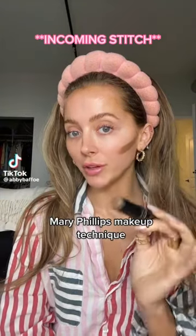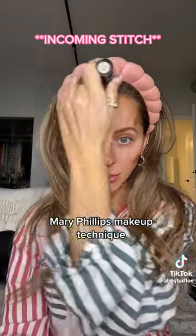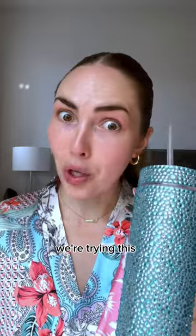I obviously had to try the viral Mary Phillips makeup technique that she uses on Hailey Bieber. Everyone I've seen do it literally has the most beautiful result. Say no more, we're trying this.